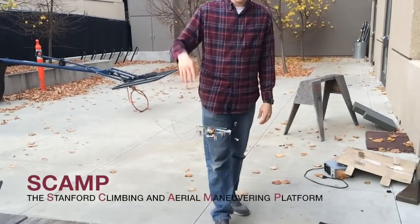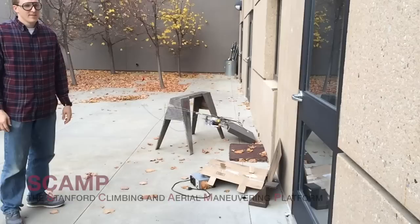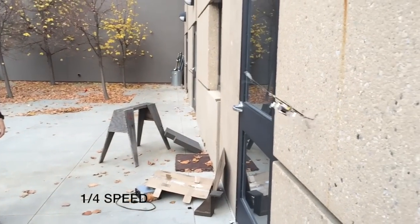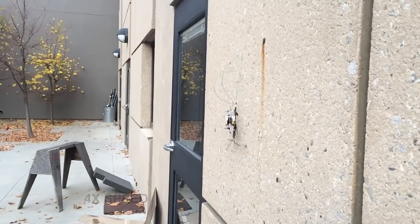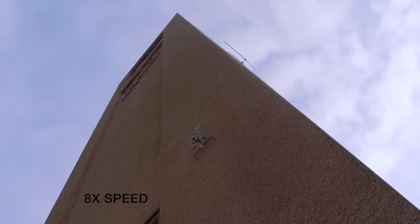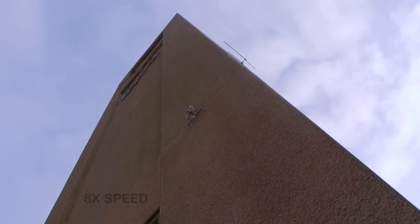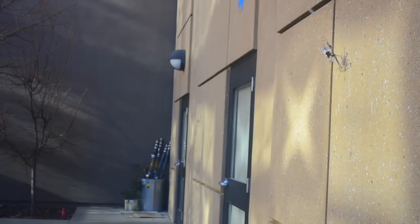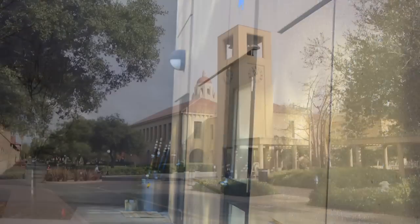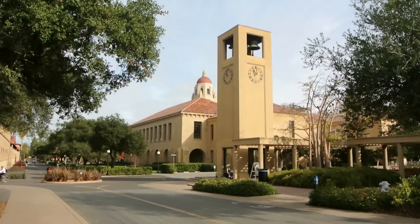This is SCAMP, the Stanford Climbing and Aerial Maneuvering Platform — a robot capable of flying, perching, climbing, recovering from failure, and taking off outdoors, using only onboard sensing and computation.